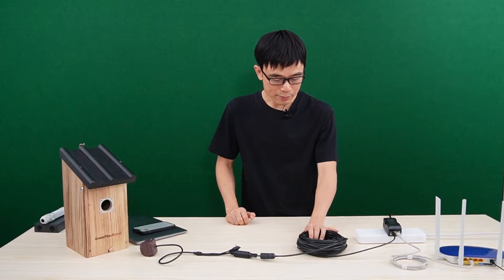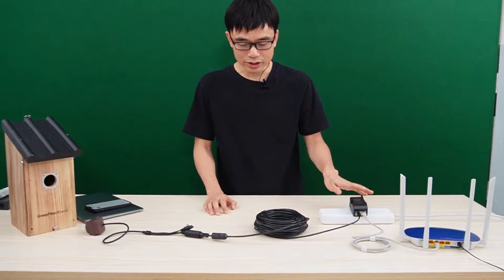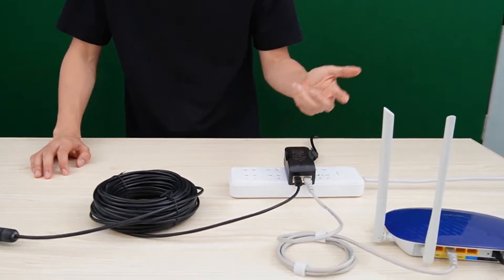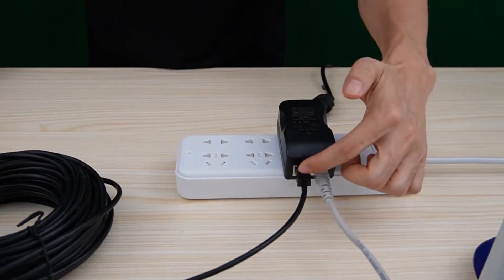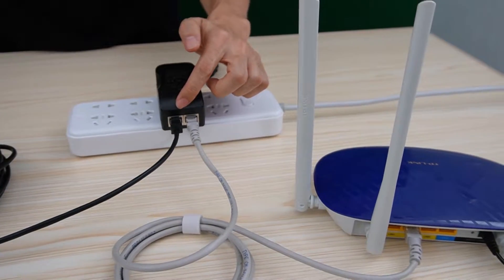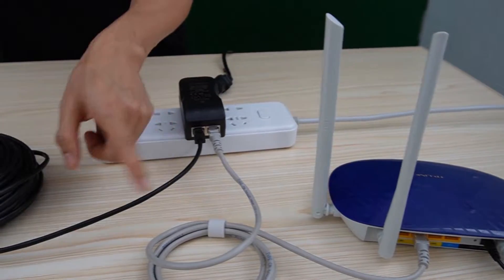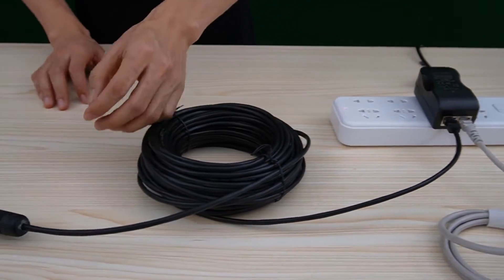This is the IP birdbox camera. It uses the Ethernet cable to connect the PoE injector and the camera. This is the PoE injector. The injector has two ports — the LAN port connects to the router, and the PoE port connects to the camera. The injector adds power to the Ethernet cable and sends it to the camera.